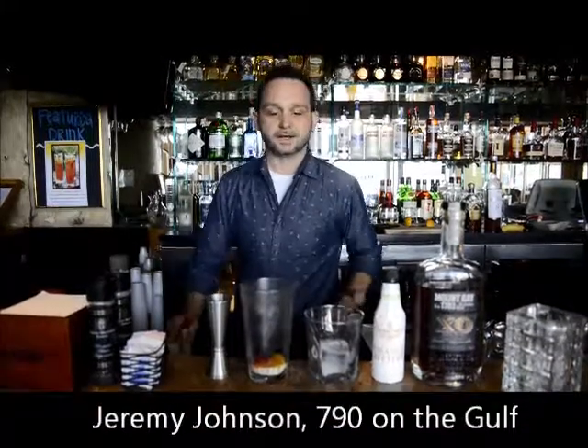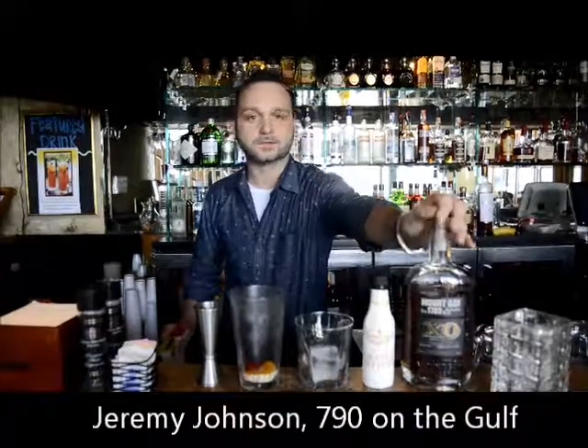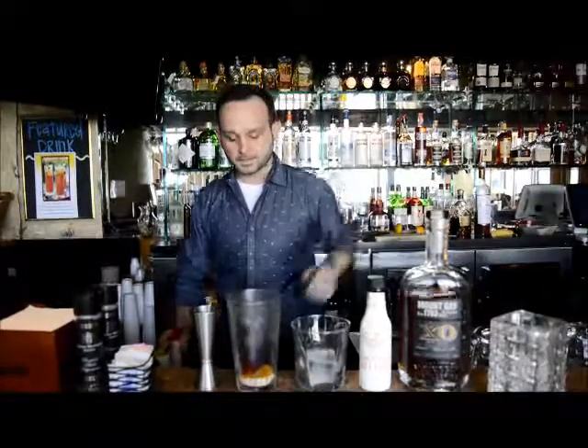My name is Jeremy Johnson. We are here at 790 in the Gulf. We are going to make a rum old-fashioned. This is one of our specialty cocktails that's on our drink menu.